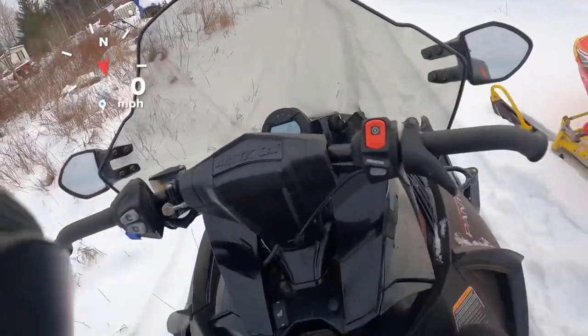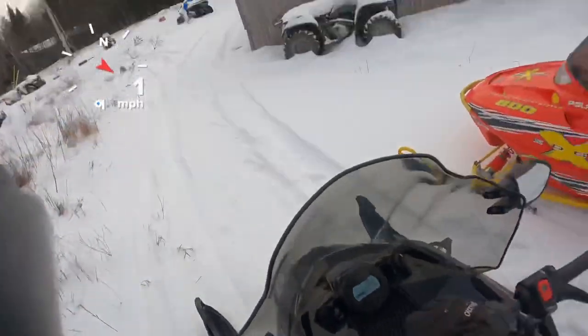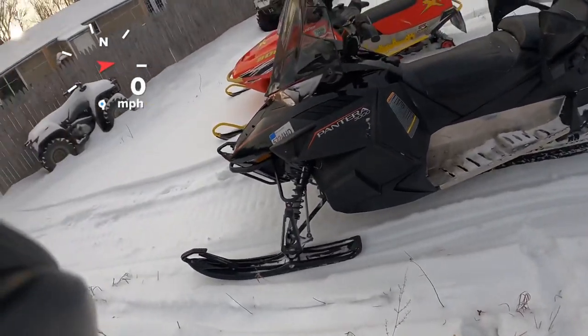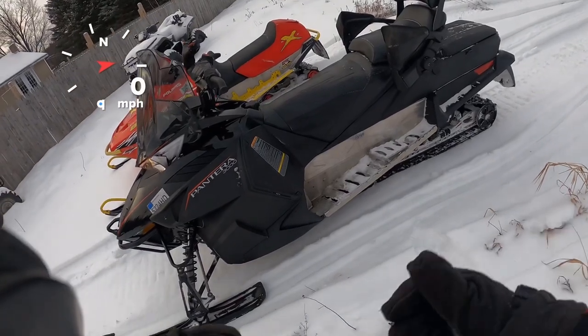She's running a little warm at 183, but of course we've been getting onto her pretty good. Anyways, that's it — hope you guys enjoyed the video. Thanks for watching.